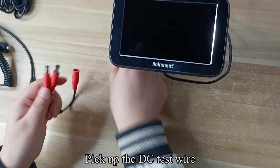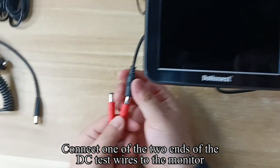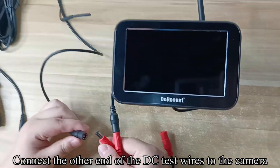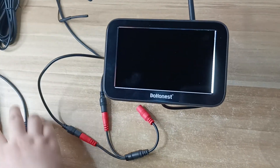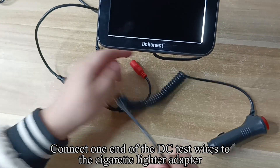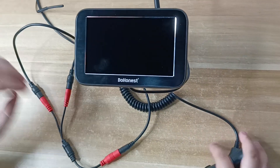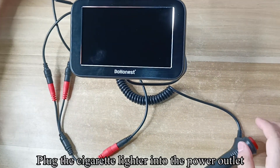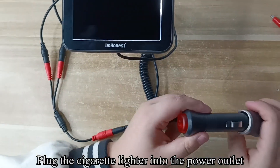Pick up the DC test wire. Connect one of the two ends of the DC test wires to the monitor. Connect the other end of the DC test wires to the camera. Connect one end of the DC test wires to the cigarette lighter adapter. Plug the cigarette lighter into the power outlet.